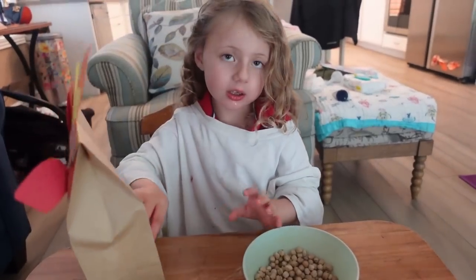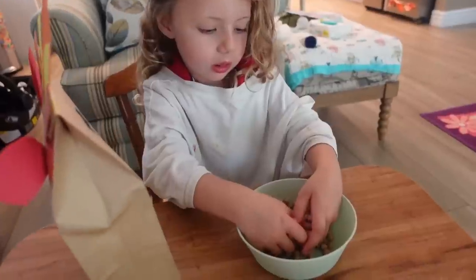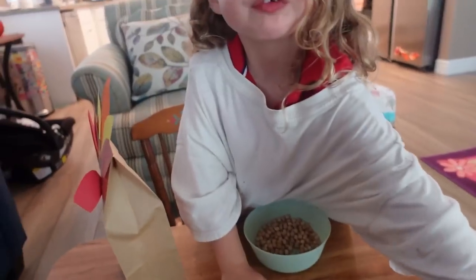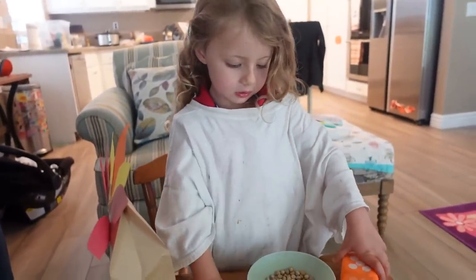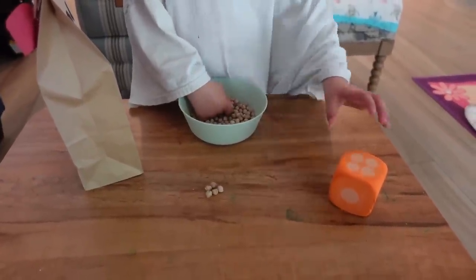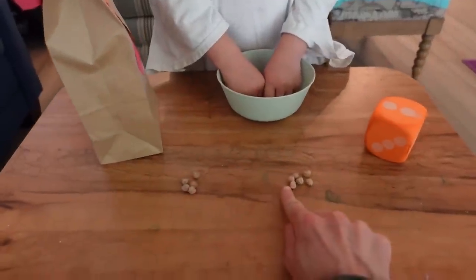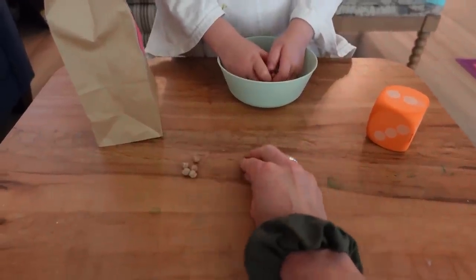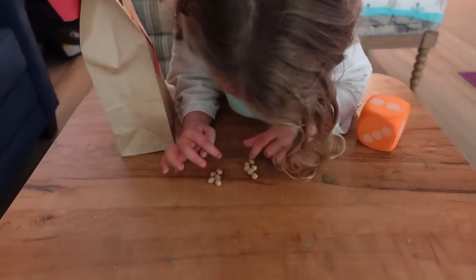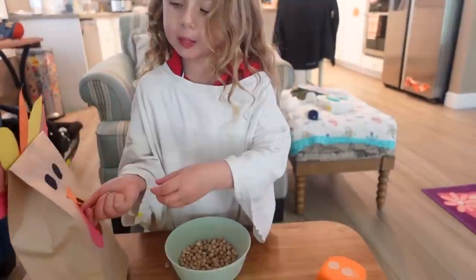Do you think you can handle something a little harder? We're going to do addition - that's when we add two or more numbers together. Can you roll your dice again? Okay, five. Can you take out five beans? Now I need you to take out six and make another pile of six. This is the part where we do the addition. You had five and you had six - can you add these together? Count all of them together and see how many there are. Eleven! So Layla, five and six makes eleven. Good job - feed the turkey.